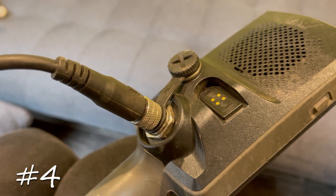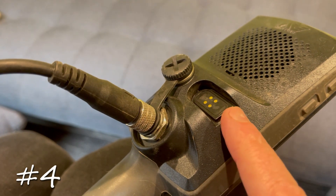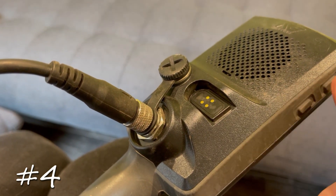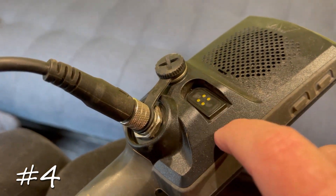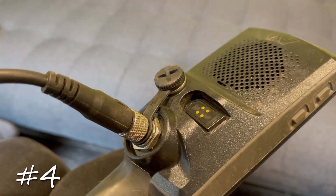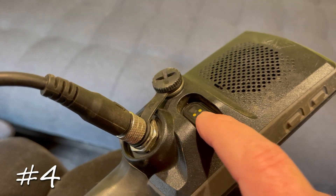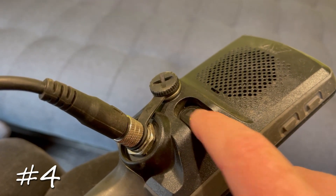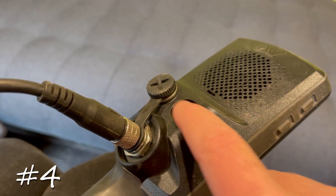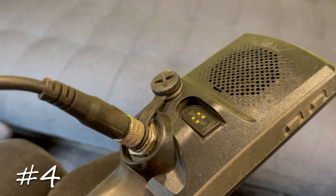Tip number four: if you're having trouble charging your detector — can't snap the connector on properly, or it snaps on but isn't charging — use an eraser and clean the four gold contacts on the back. Whether it's the eraser on the back of a pencil or an individual white eraser, just rub across those terminals half a dozen times and try charging again. You'll find it works a whole lot better.